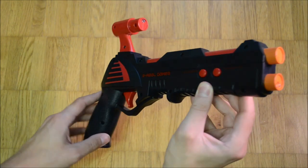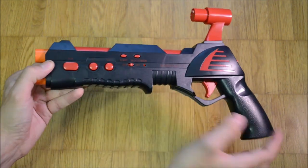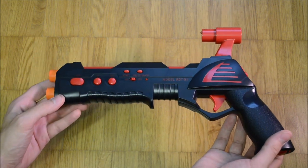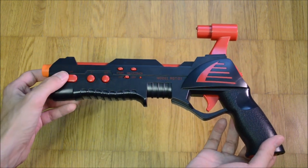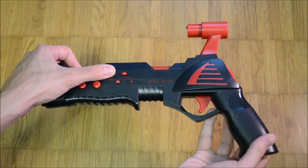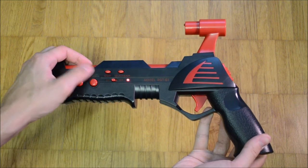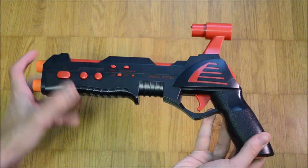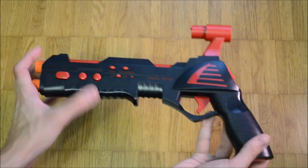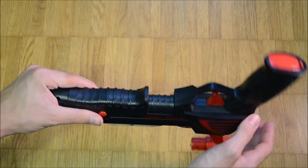The G1 looks like a fusion of a pump-action shotgun and a pistol. Besides the D-pad, all action buttons are located at the left hand side of the gun. The C or Y button is bigger than the rest. Start and select are located at the top of the on-off switch of the gun.